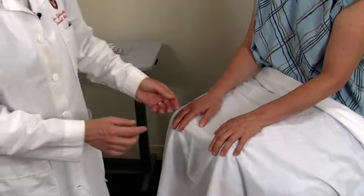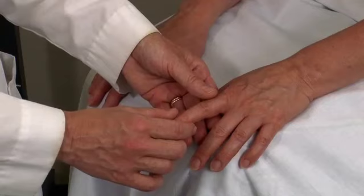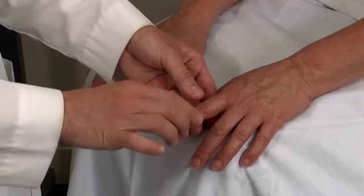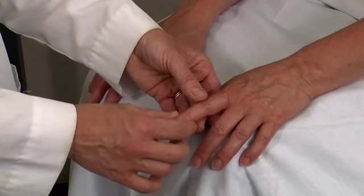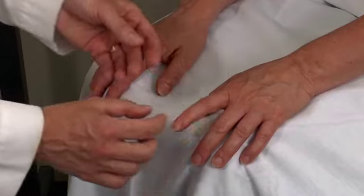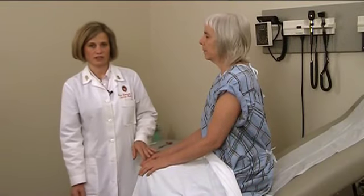The last part is joint position sense. This is a very subtle sense for patients, so I'm going to tell Mary what I'll be doing and then check it. Mary, I'm going to move your finger either up or down — this is up, and this is down. It's going to be more subtle than that. I can move very little of the finger up and down and Mary will be able to sense it. Close your eyes and tell me what direction I'm moving. [Patient: Down. Down.] Now I'll repeat that on the other hand. [Patient: Down. Up.] She has intact joint position sense as well.